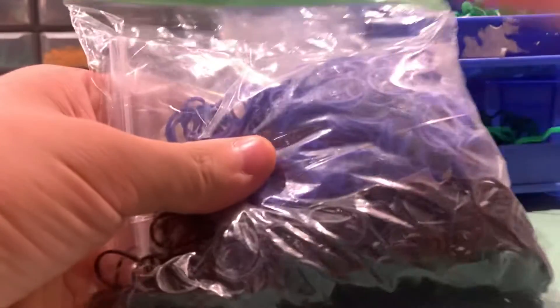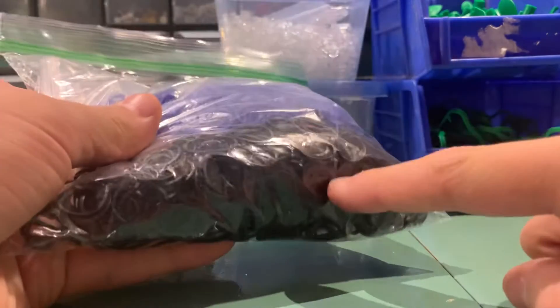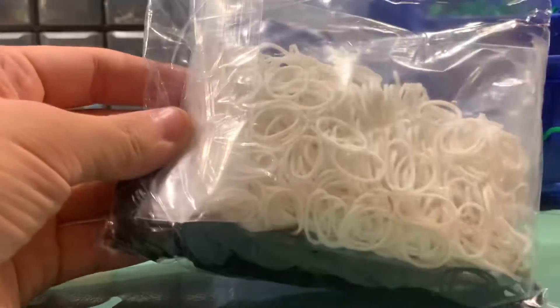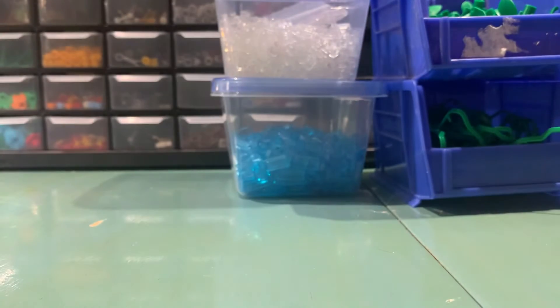A ton of blue rubber bands for minifig stuff, as well as the black ones I previously had, some other colored ones, and white. I got all those blue ones because a family member of mine had found them and didn't want them.